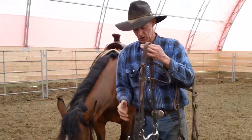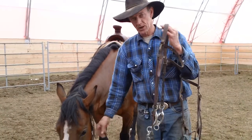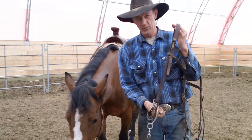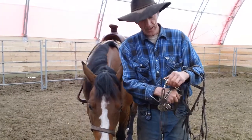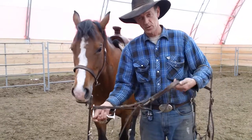Now, as we change these, you have to be real careful, because they're not used to this pressure. This is a leverage bridle, so the harder you pull, the more pressure comes on that chin chain. We'll show you how this works.